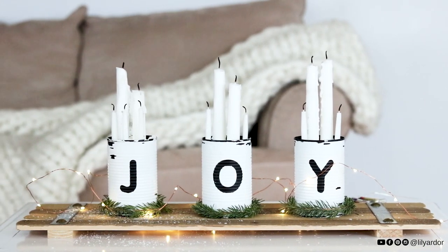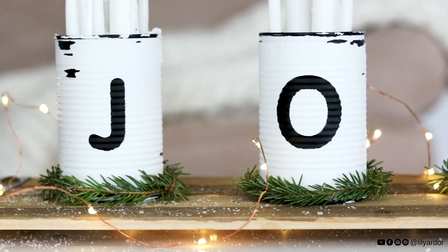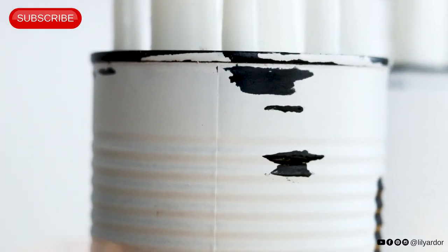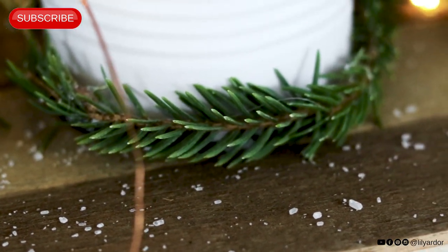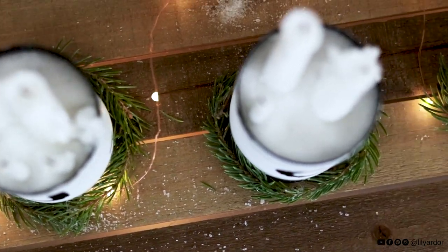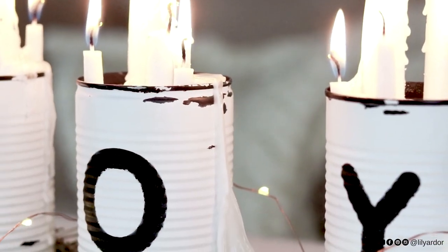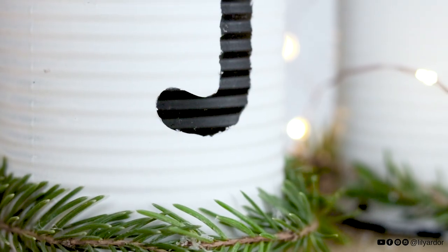Hi everyone! I might have miscalculated how much time I need before Christmas for all of my DIYs. But if you need to do a last-minute DIY for your centerpiece, this might be the one you're looking for — it's an enamel inspired tin can centerpiece. It's super easy to make and costs under $15. I've added the full list of supplies in the description section below.